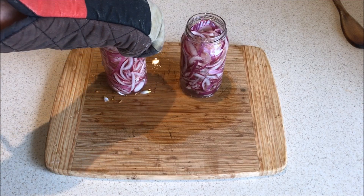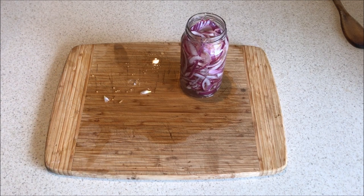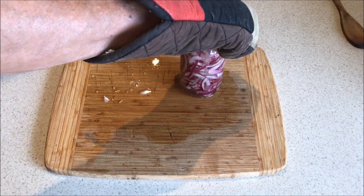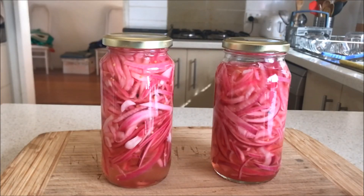Using oven gloves, transfer the hot jars to a rack to allow them to cool down to room temperature. When the jars are cooled, you can seal them with a cap and they are now ready to go to the refrigerator. Your filled jars should now look something like this.